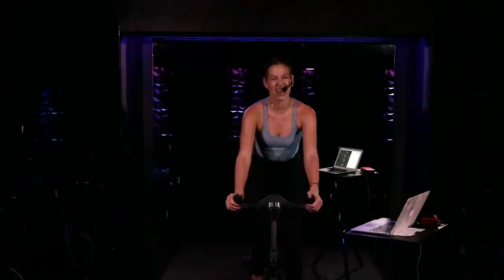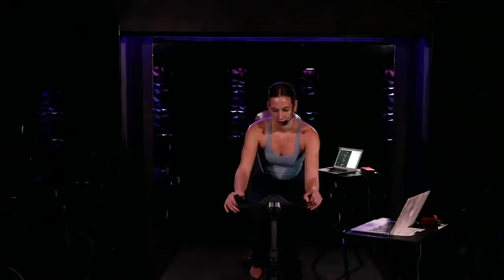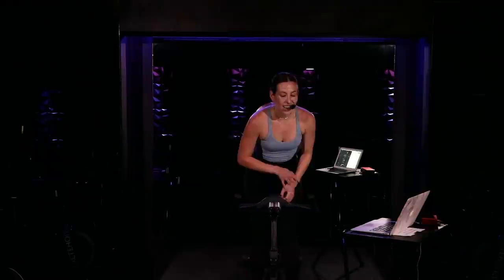Bring that heart rate down a bit. Continue walking here for two, one. I'd love for us to go right into the next set. Reach down, add some resistance to your baseline. We're taking our first climb variation. Continue walking here as I explain what we got going on. We got that heavier resistance to start. You got right elbow, left elbow, down, back, forward, and up. So we take it low, we slide it back, we get back to that comfortable position and we take it up.